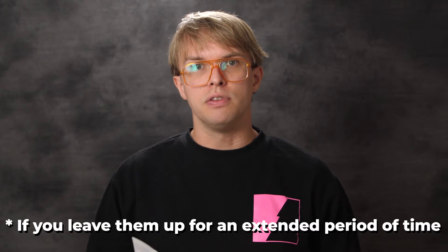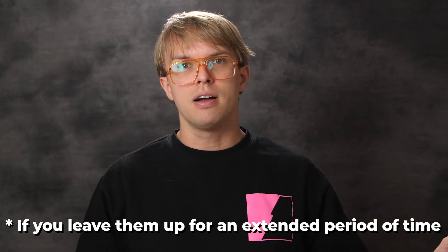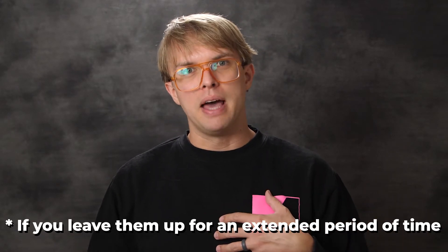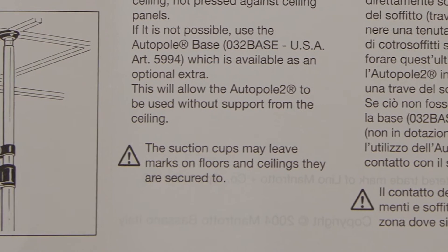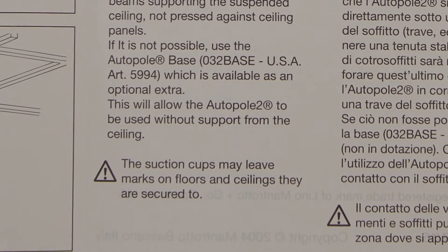A thing that's really important about the autopoles, by the way, is that they will leave a mark on the ceiling and the floor if you just use them right out of the box. I know this from a bad past experience — it actually says that in the instruction manual: 'The suction cups may leave marks on floors and ceilings they are secured to.' That is true.